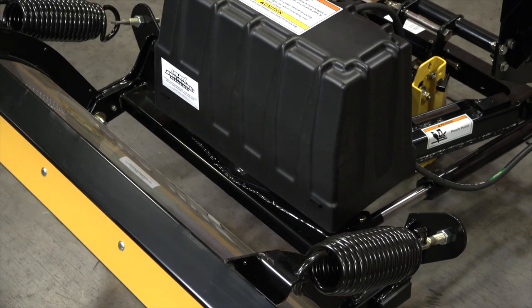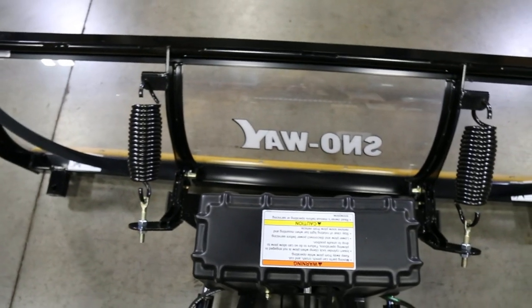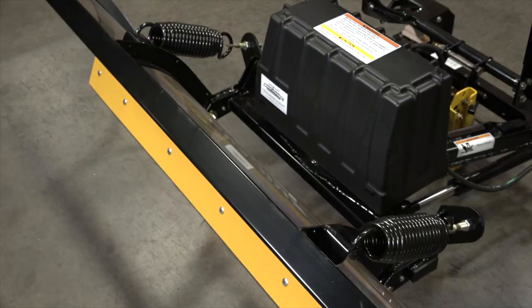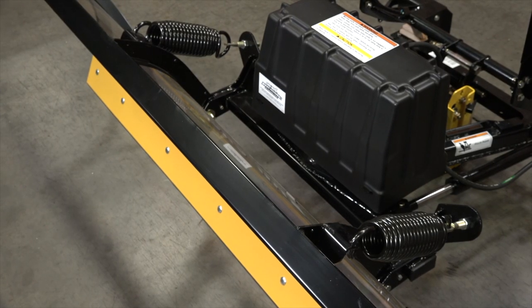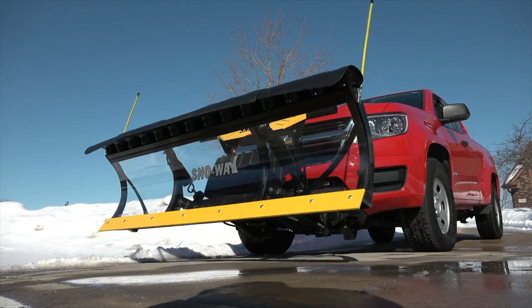A few of the things that we did not change: we kept the pump right where it was for two reasons. One is because of the weight of this plow — even with down pressure, we want to take advantage of any weight that we can put on that cutting edge to give you maximum scraping.